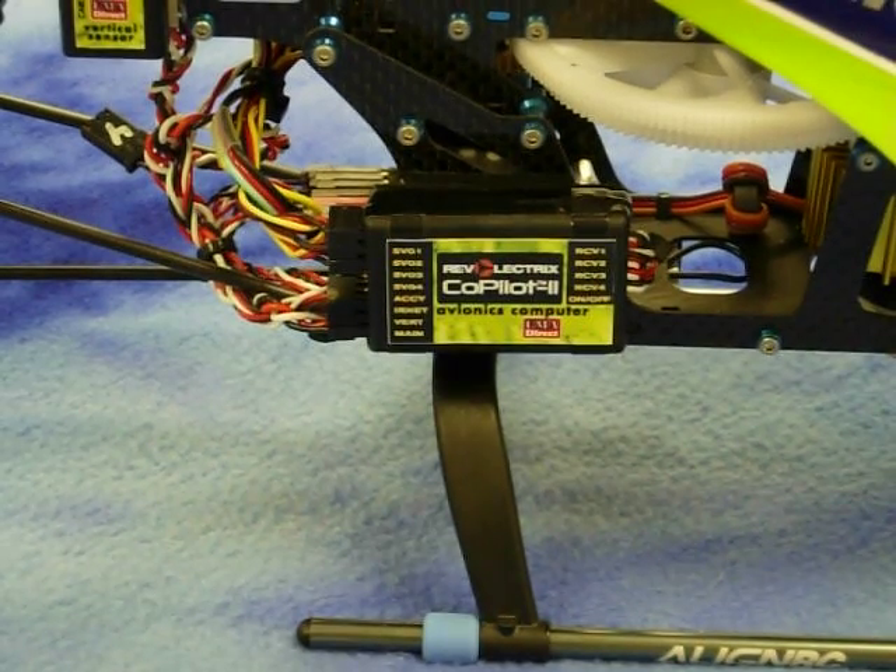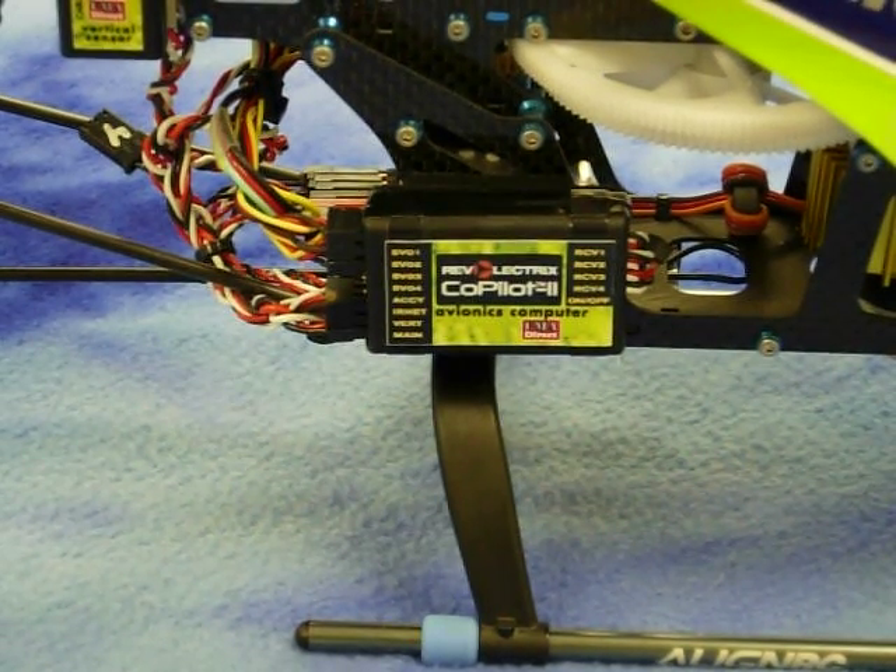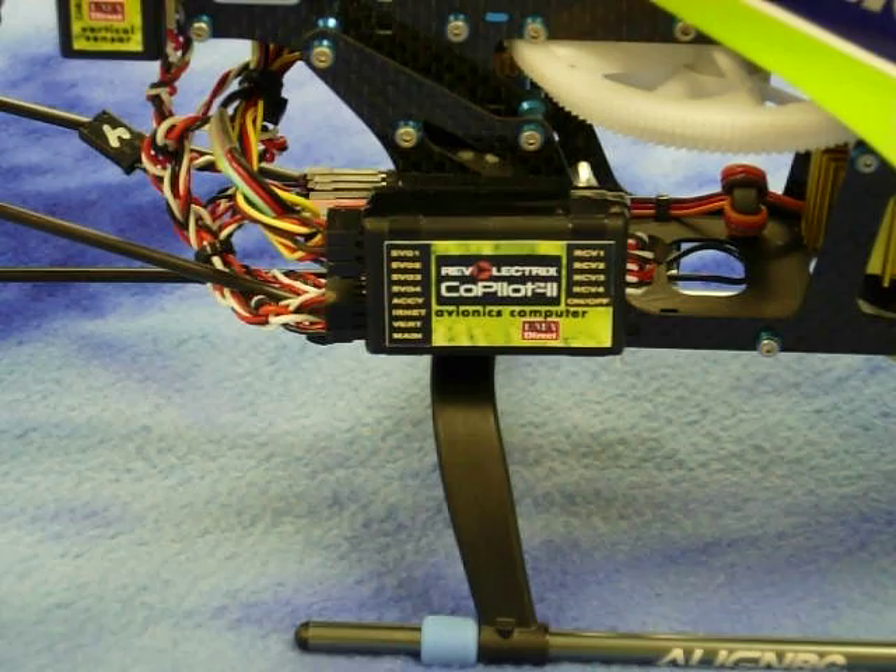The avionics computer has designated spots for the main sensor, vertical sensor, and IRNet router.